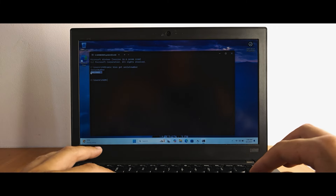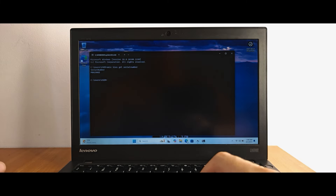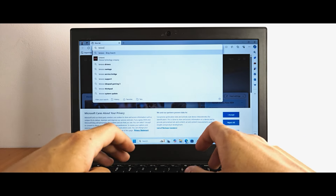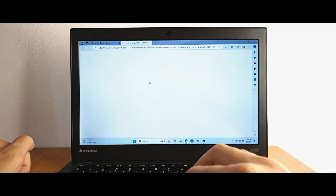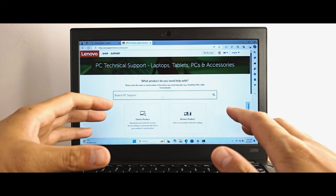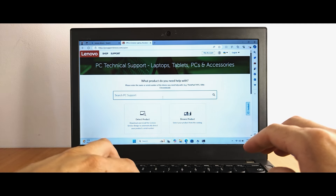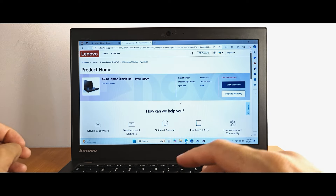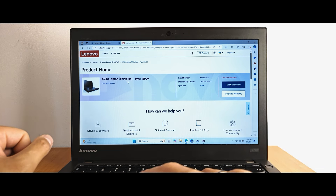Hit Ctrl + C to copy the serial number text. Open Microsoft Edge or Google Chrome, type 'Lenovo drivers', and navigate to the official website. Click on PC, and here you can enter the model or serial number of your laptop. Paste with Ctrl + V and press Enter. It found my laptop — the Lenovo ThinkPad X240. Now select 'Drivers and Software'.